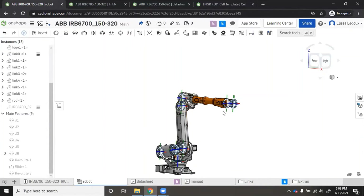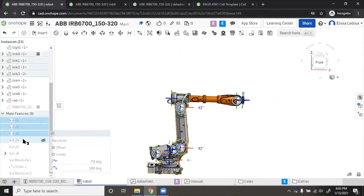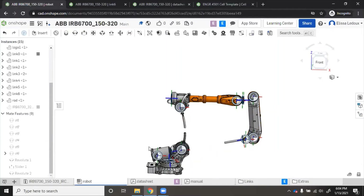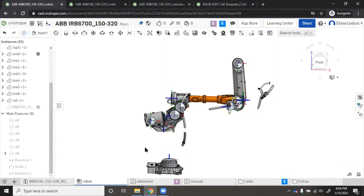Once you have put mate connectors on the ends of all your links, go back to the robot assembly and you will see all of the mate connectors have shown up — they're all little coordinate frames with the blue arrow in the Z direction, red in X, and green in Y. To show what happens if you don't have them mated together, I'll suppress my mates — you can see that if I try to move the robot, it flies apart. This is bad.